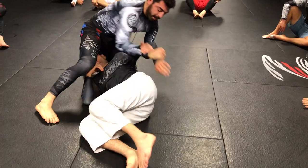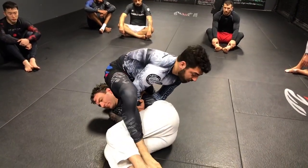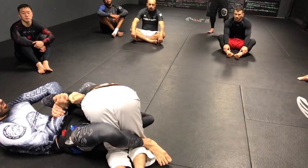Option number two is the fall back. Once again, if I can't clear his hip, I'm going to pivot, step over his legs, and now I'm just going to fall back. Come on top of me here. Once again, it's a bridging motion to break his grip.